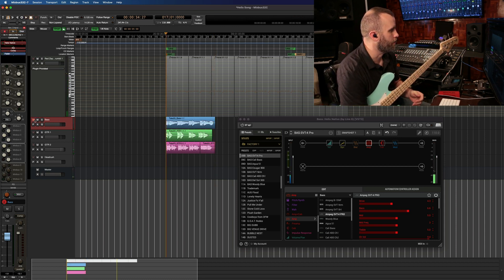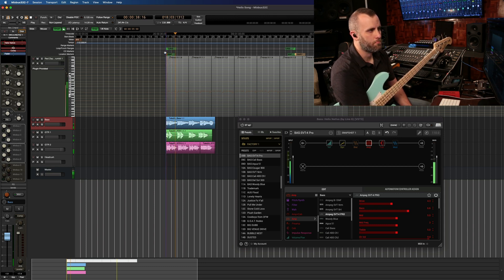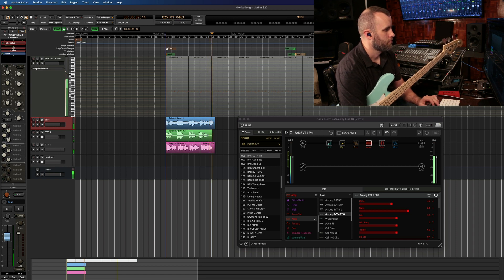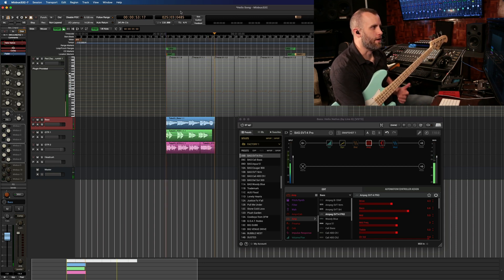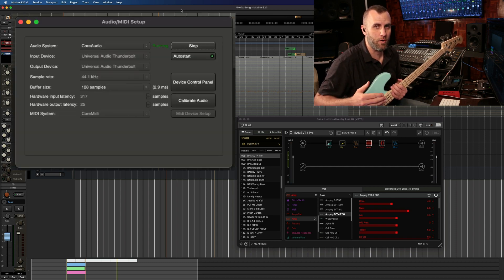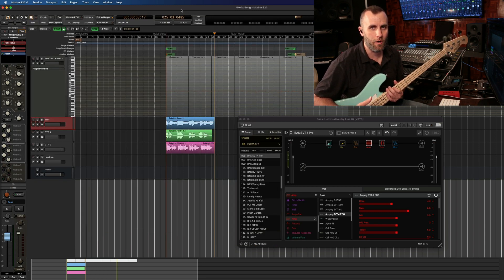Let's go ahead and listen back to the whole thing. Okay, great. Just to reiterate a few points: we want to make sure our buffer size is set as low as our computer and interface will allow, and we also want to make sure we go into Preferences and set our monitoring to Mixbus 32C and not the audio hardware.